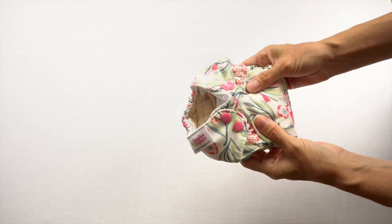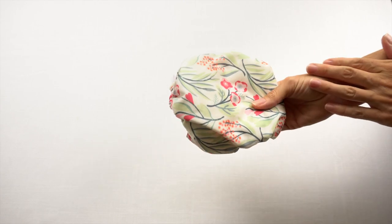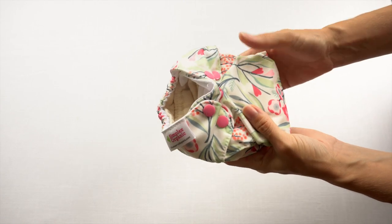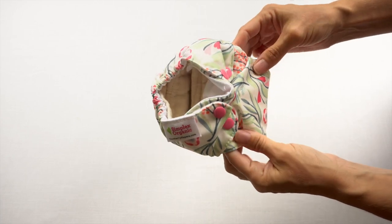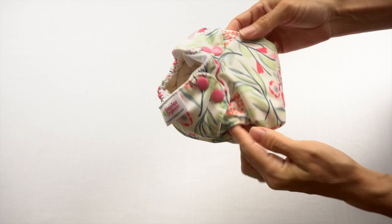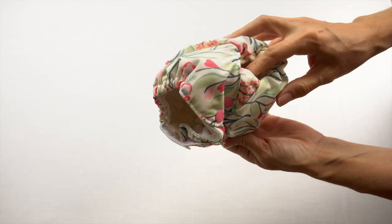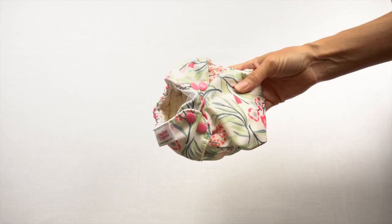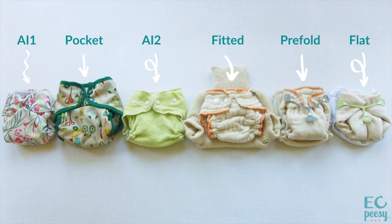Generally, newborn diapers fit in a range of around six to 12 pounds. This particular one says it's intended for six to 16 pounds. Something to keep in mind is that babies can even be too small for newborn diapers if they're born in the four or five pound range — then they might need something intended more for a preemie. Now let's take a look at the various styles of natural cloth diapers.